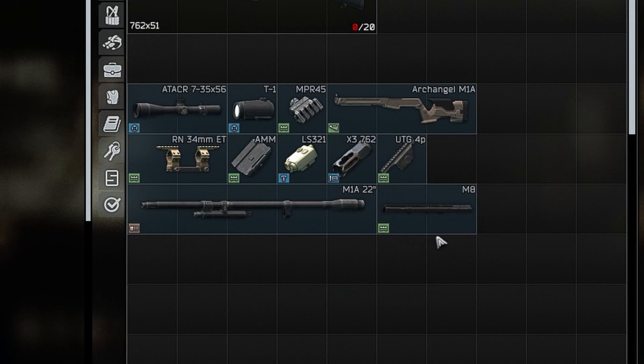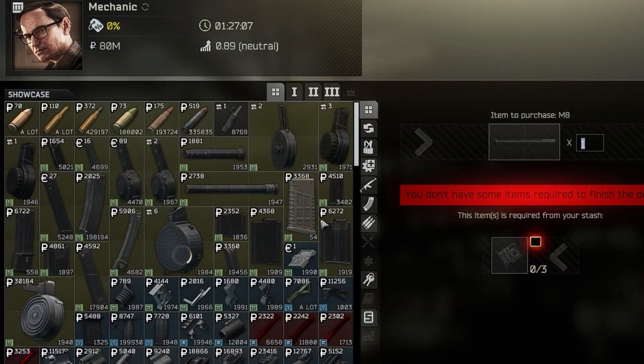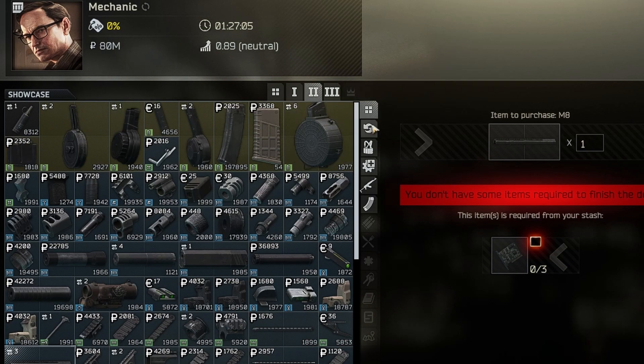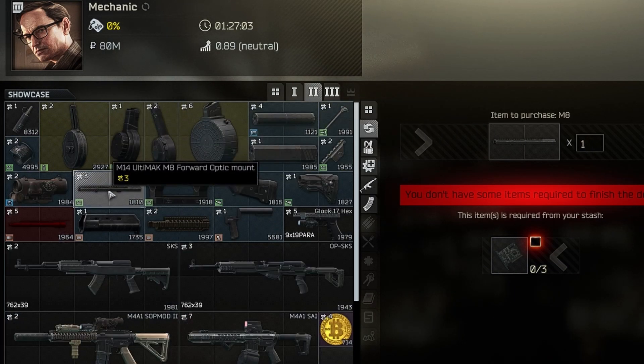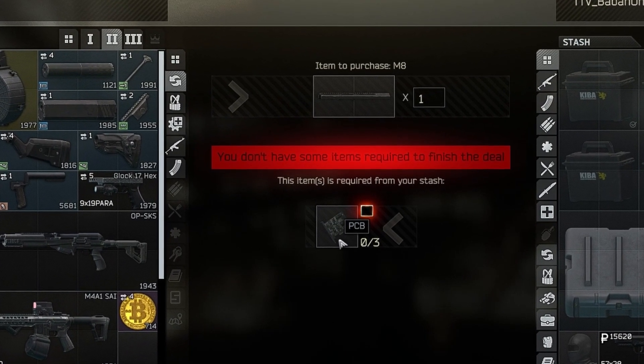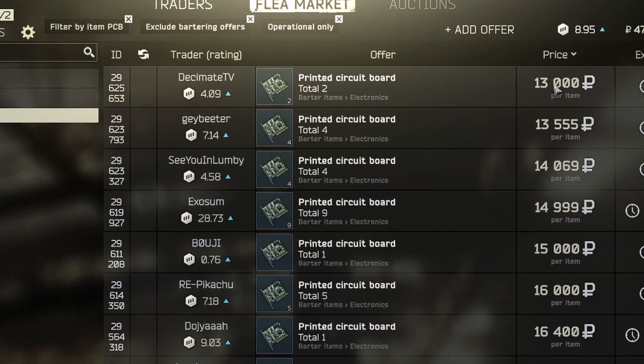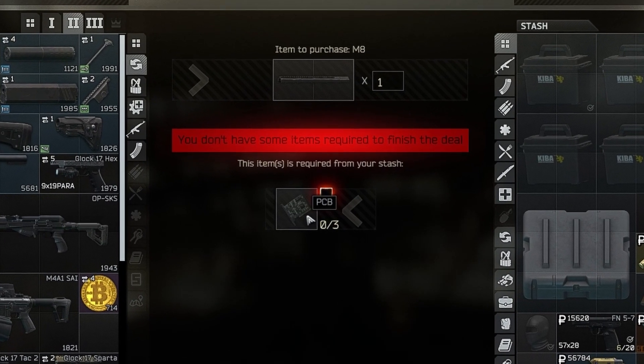The most expensive part of this build is the M8 optic mount. But don't worry, we have a trade for this one. If you go to Mechanic Level 2 and look for the barters, you will see the M8 optic mount is trading for three PCBs. The PCBs on the flea market are about 13k, so make sure to make use of this barter.